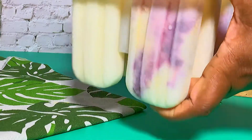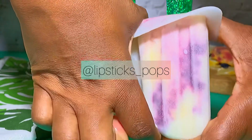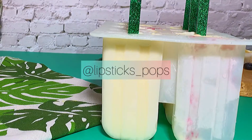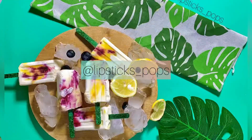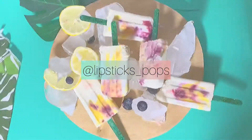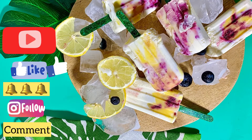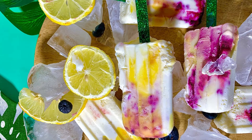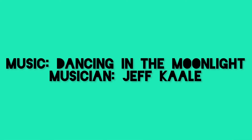Hope you like it and hope you try it! Send me pictures — I always love to see them. Send it to me on Instagram at Lipsticks Pops. I know it looks like a lot of steps, but trust me it is worth it and super yummy. If you learned something from this video, please subscribe, hit the like button, and hit the bell so you get notifications. Thank you so much, bye bye!